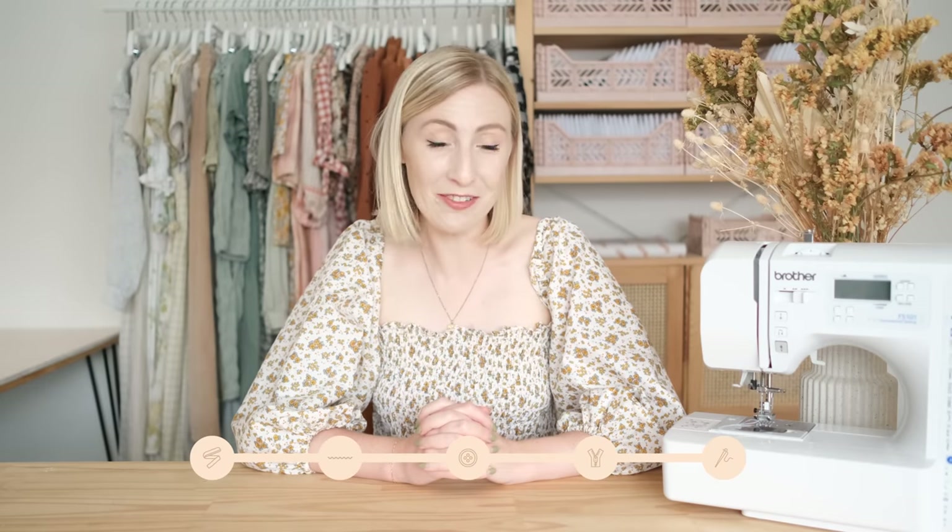If you've been watching all of the videos in this series so far, you should now have a pretty good understanding of the basics of sewing, and we can now start to delve into the more advanced aspects of sewing — starting with how to make and use bias binding.